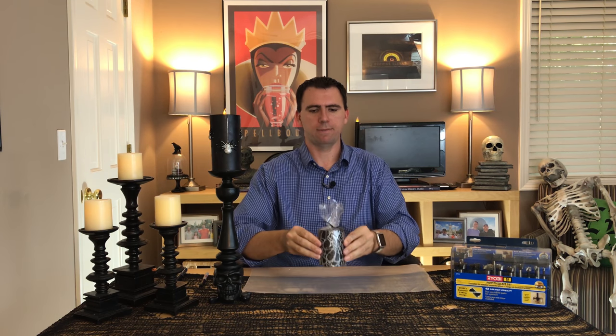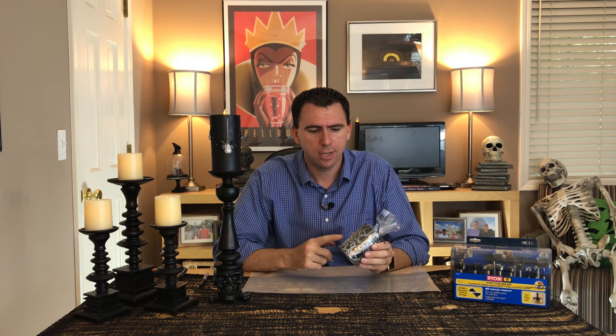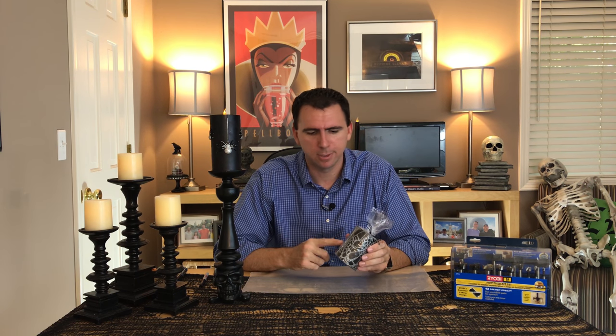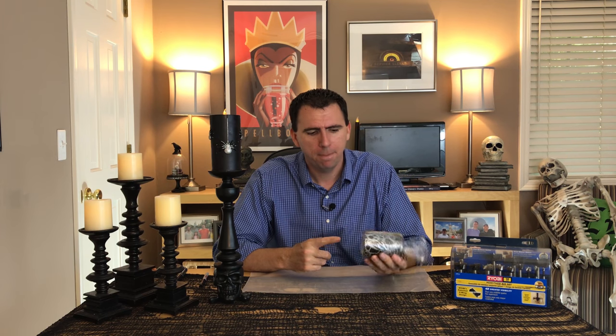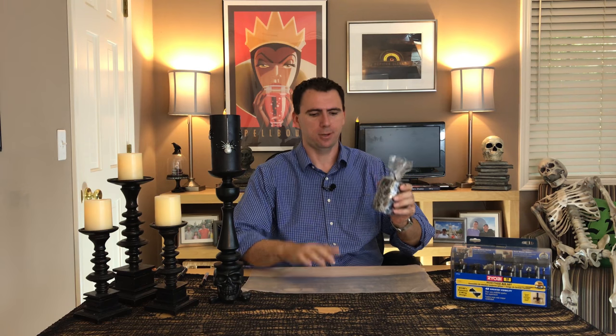It just turns it into something we can use all the time instead of burning it once and having to replace it all the time. Especially with these Halloween candles — first of all, they look very nice. This one's got the glittery spider web effect with the jewels on it, but that's why it costs $7 for this little candle. It would just be a shame to burn it. Anyway, let's get started.